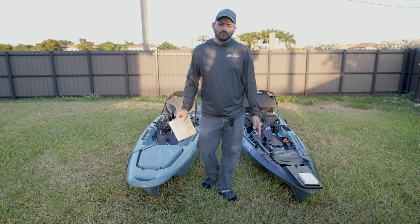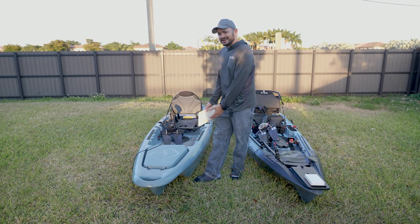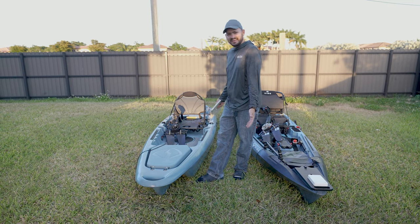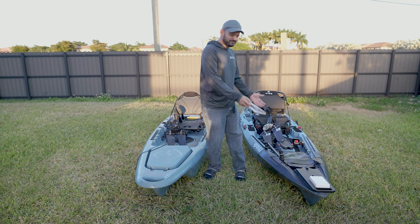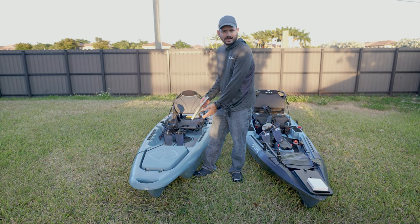Hey guys, today we're going to be comparing the Shearwater 125 versus the Lightning Strike. Lightning Kayak Strike, that's the name.